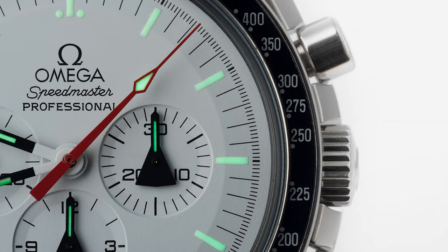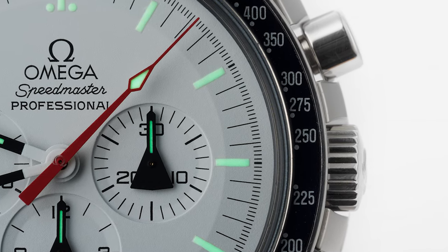Another nice feature was the sub-dials with the shuttle-like hands — I thought that was really unique and inventive. This is probably one of my favorite limited editions to talk about across the watch market, just because so many people don't know about it. It's such an insane-looking watch with such a crazy story behind it, but at £20,000 on the open market, that's no messing about.